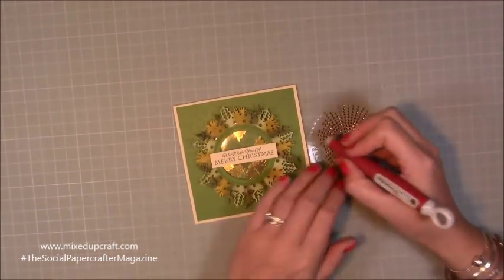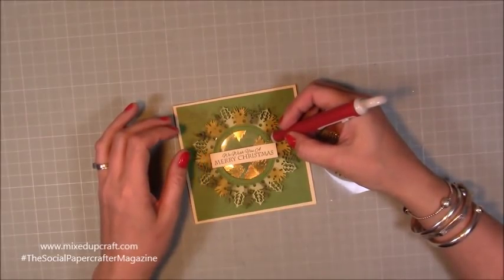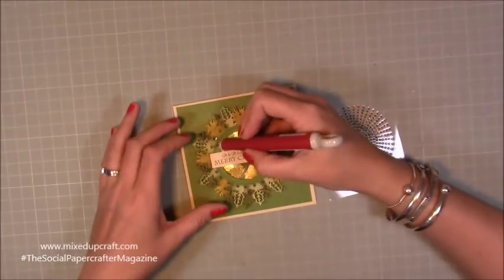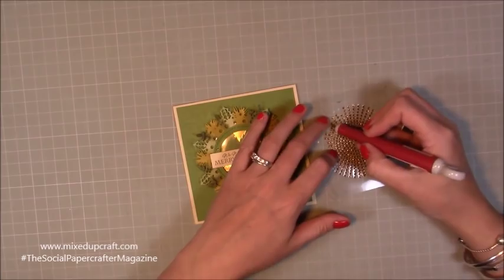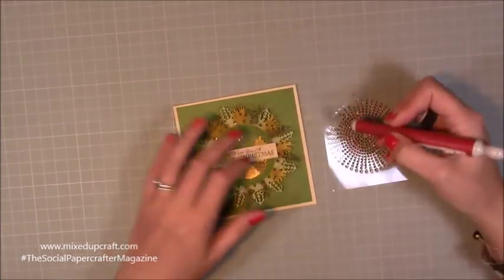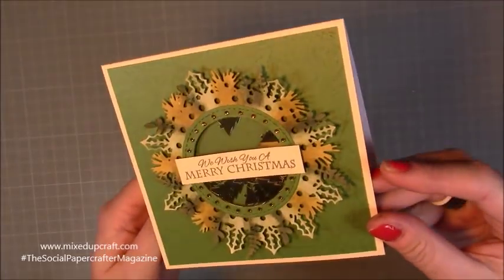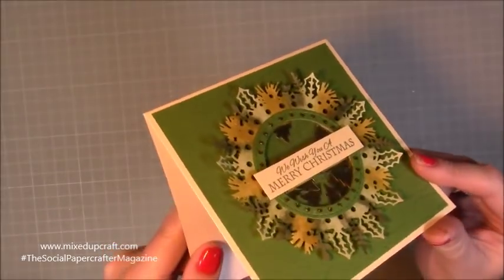I'm finishing off with my sentiment — "We Wish You a Merry Christmas" — and just sticking that right across at the top. For some added bling I've got these really nice little copper coloured flat back pearls and I'm just lining them on that inner circle because I've made a green ring to sit on top as well. I think it just finishes it off really, really nicely. What a cute little 5x5 card! So that is card number one.